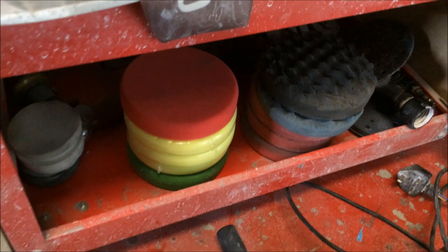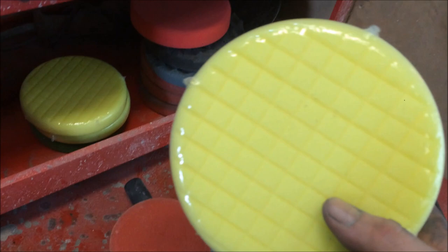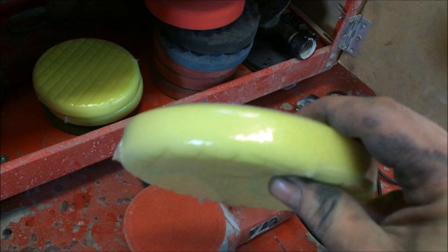Now, I'm going to be going hard, shall we say. So I've got some new quartz mop heads, made in Germany, and I do love the crosshatch ones for the first cut. They are quite firm and small, so it'll give a lot of heat nice and quick. So I'll use that one with the red.